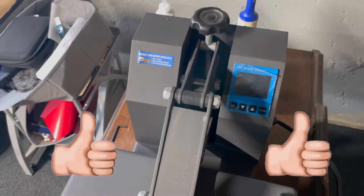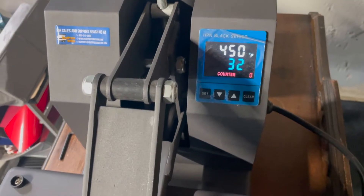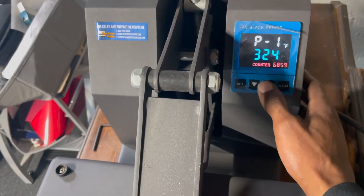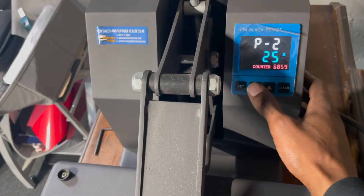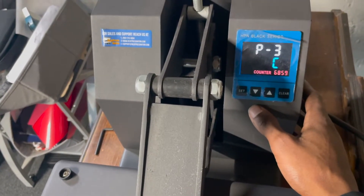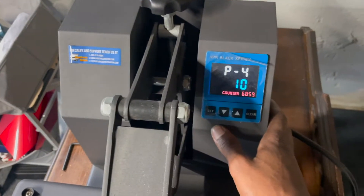One of my favorite things about this heat press is the LED light-up screen. It's very easy to use, calibrates quickly. If I need to set my temperature — lower it or raise it — same thing with my time. You can also switch between Fahrenheit and Celsius, and there's a program feature, which I don't really use, but it's available.